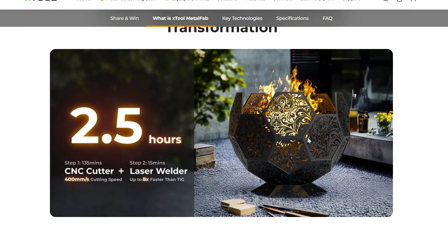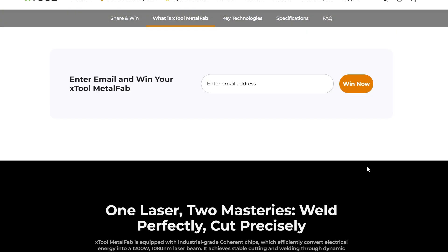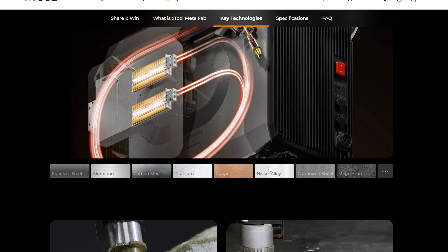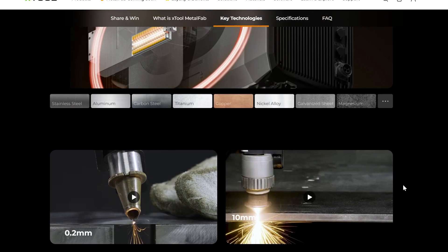Some of the stuff you can make with this is going to be awesome — like can you imagine making a fire pit just to have chilling outside? That would be awesome. Getting down to the different types of material you can cut: stainless steel, aluminum, carbon steel, titanium, copper, nickel, alloy, and galvanized sheets, etc. There are plenty of different materials you can do with this that your regular plasma cutter would kind of struggle with. That's the big benefit of this machine.